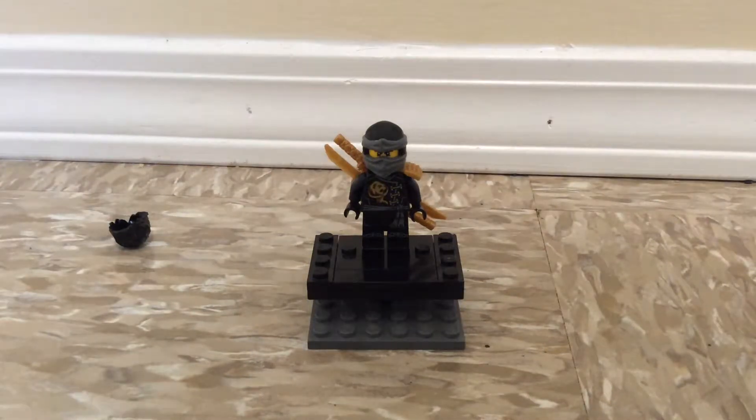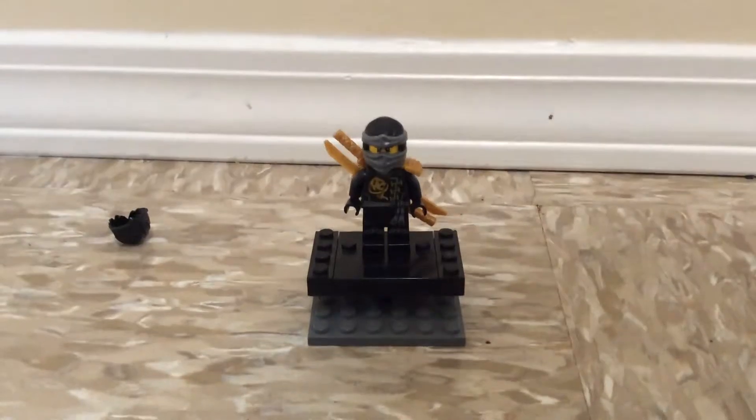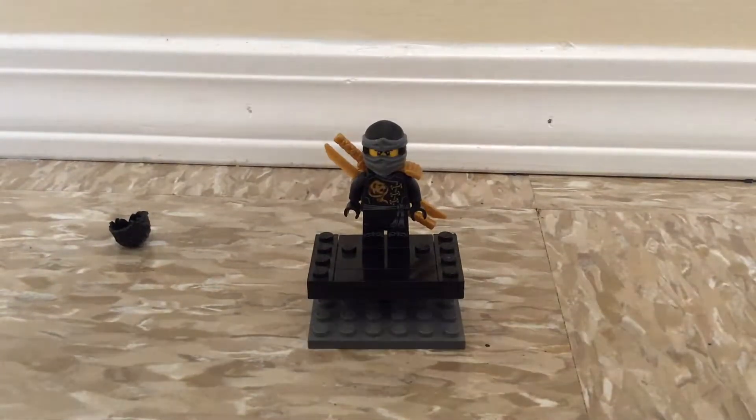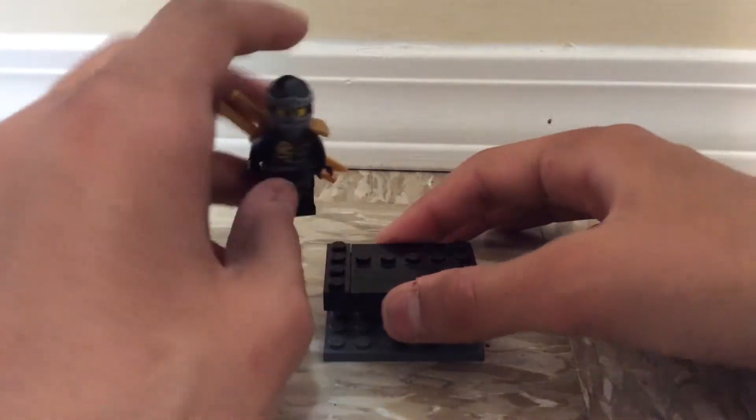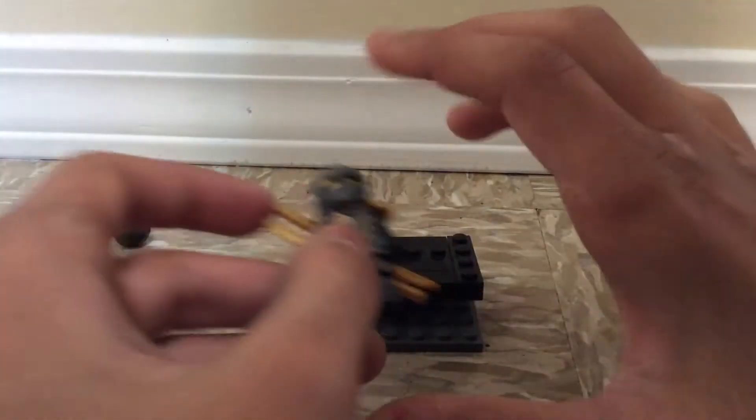What's up guys, so today I'm going to be doing a review on my Lego Ninjago movie custom Cole figure. For this custom, yes I did do Lord Garmadon, Kai, Lloyd, Zane, and now it's time to do Cole.